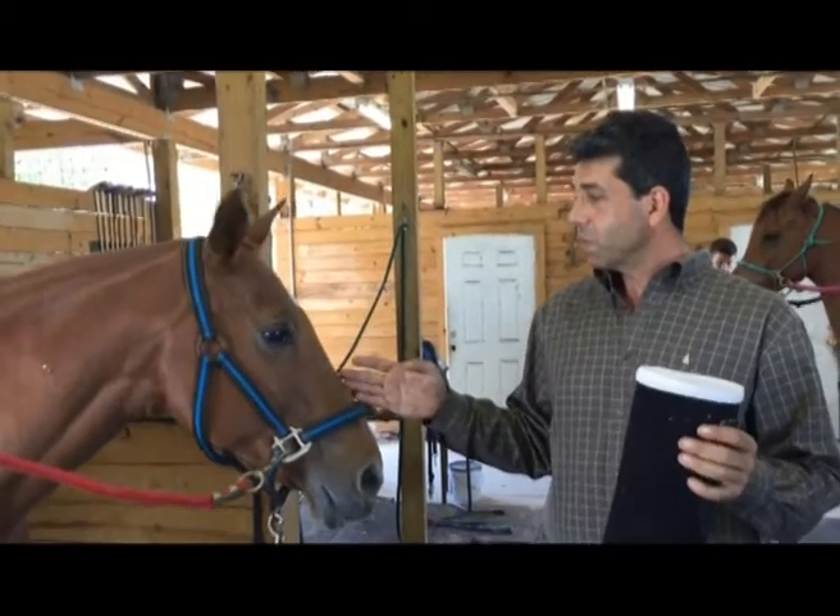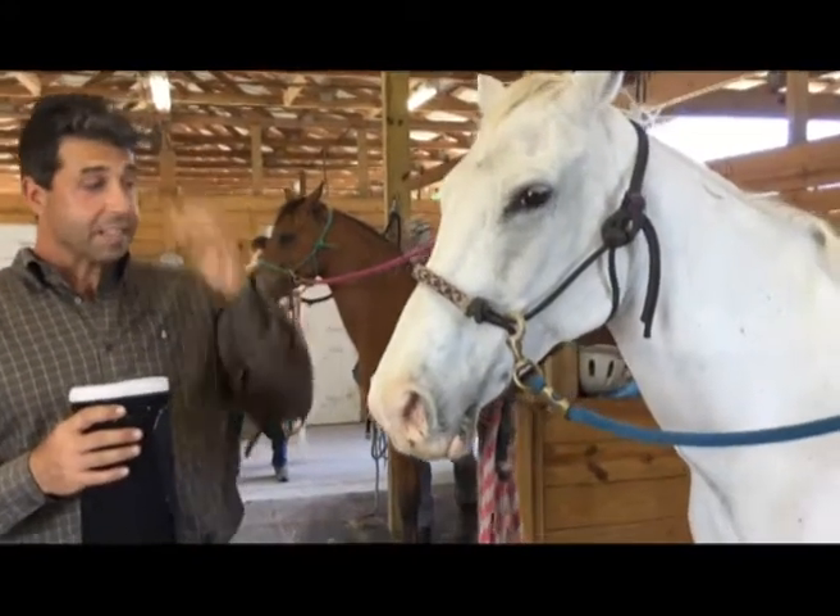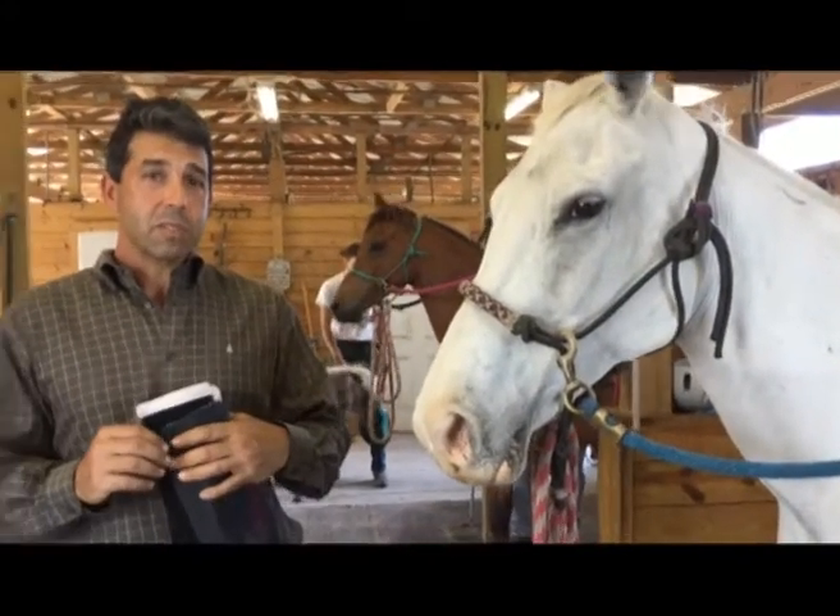These two polo ponies we rescued from different polo clubs and different polo people around town, and that's the sport I like to compete in, so I like to train horses towards that sport.